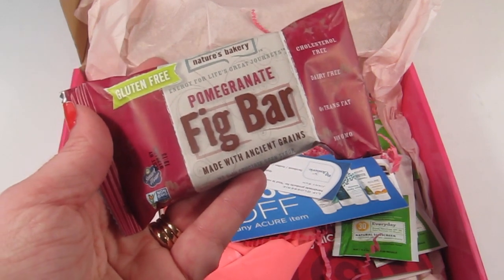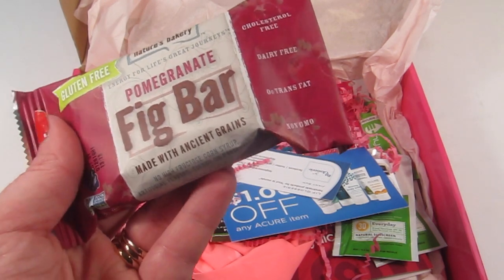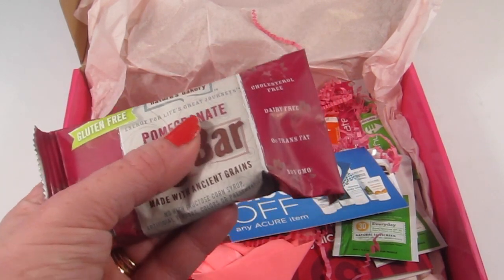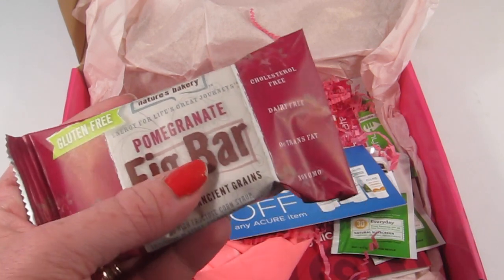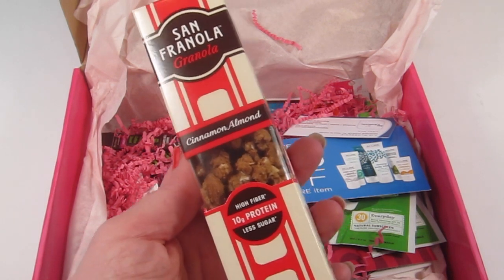This is a pomegranate fig bar by Nature's Bakery — these are really good. They're gluten free, cholesterol free, dairy free, no trans fat, no GMOs, and there are two little bars in here. These are great for breakfast or before or after a run, so I love these.